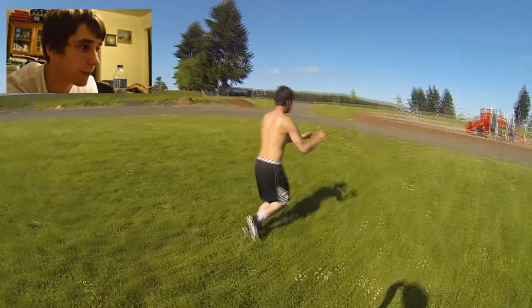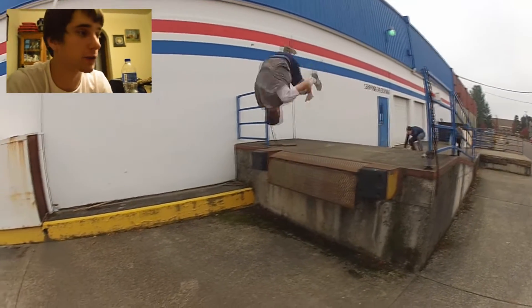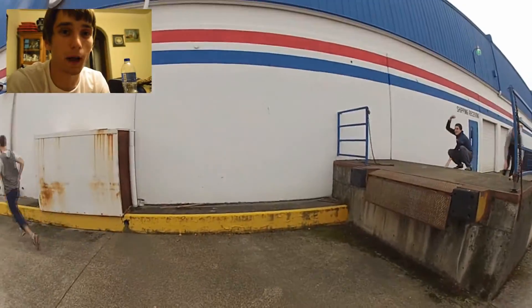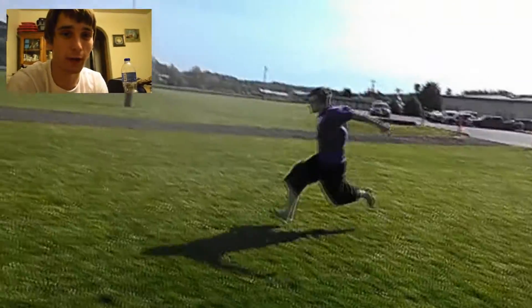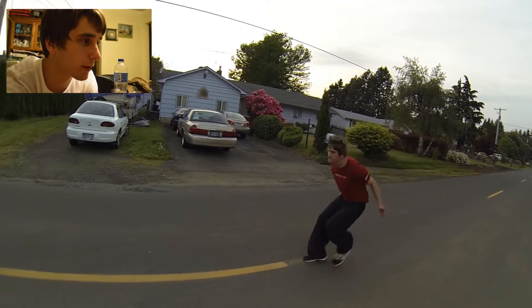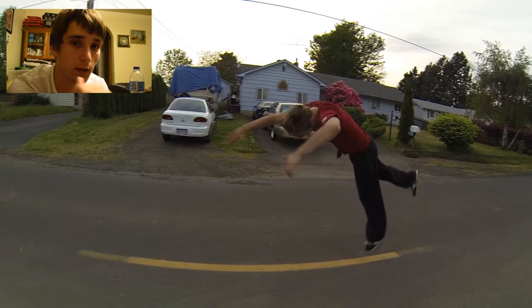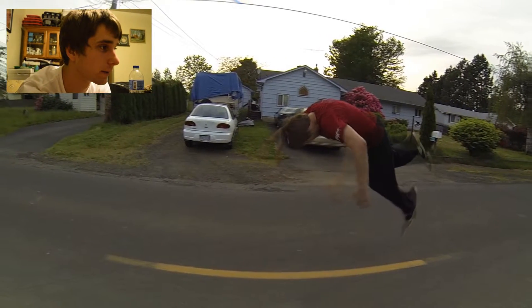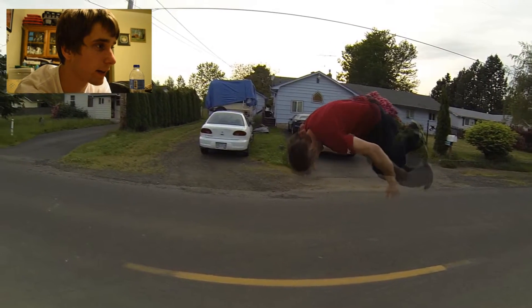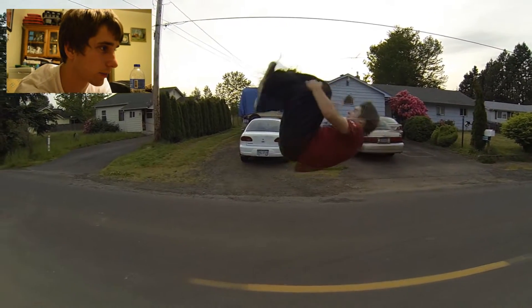Another form of takeoff is when you step into it. This refers to jumping up in a running stance where one foot is in front of the other, rather than jumping with both feet together as in the punch. For this you really want to make sure you're jumping up and throwing your arms up with it, keeping your body in front of you a little bit. Once you take off, it's just tucking like a normal flip and landing just like a normal flip.